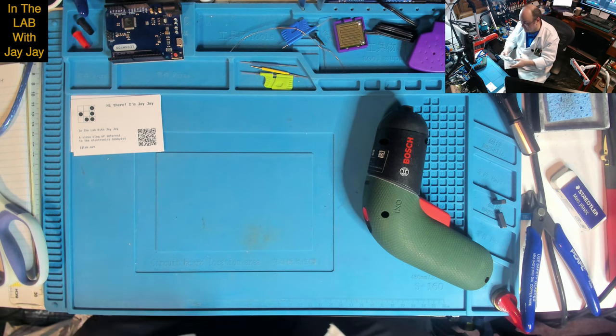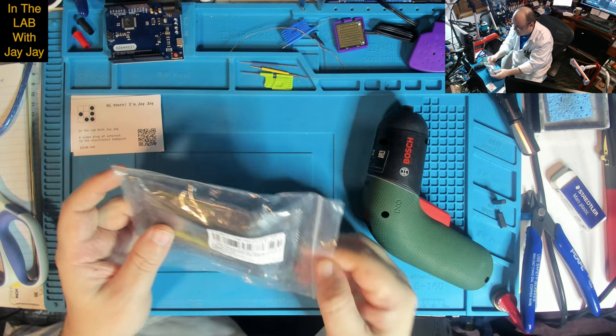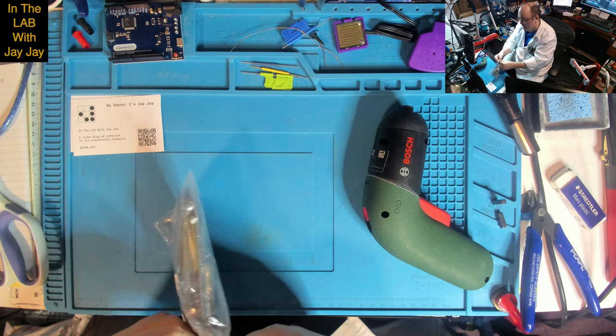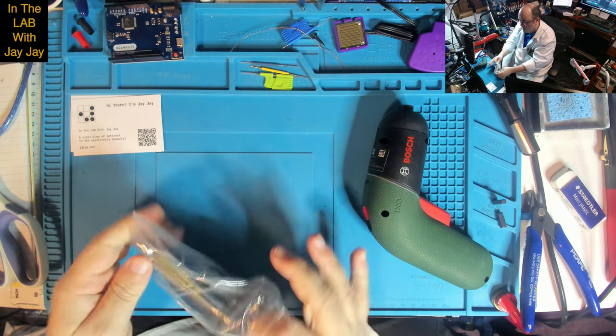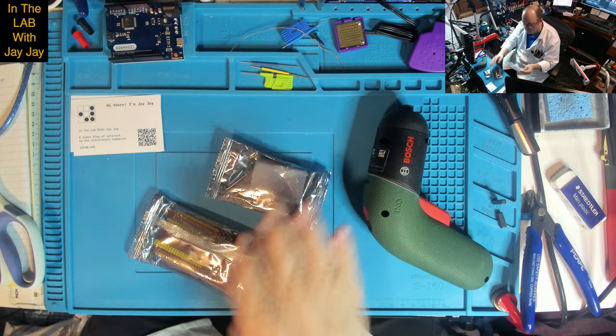What have we got next — this is an ESP32 development board. There's a bunch of them.